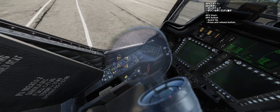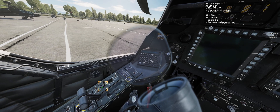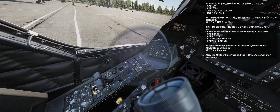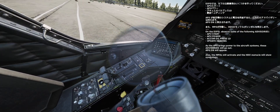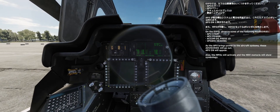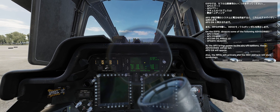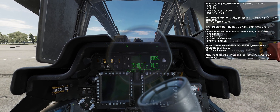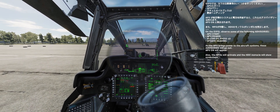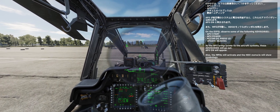APU start: APU button guard up, press and release button. On the EUFD, observe some of the following advisories: APU start, APU power, emulator oil pressure low, update heading. As the APU brings power to the aircraft, these advisories will go out. APU on will appear. Also, the MPDs will activate and the HDU monopole will show symbology.